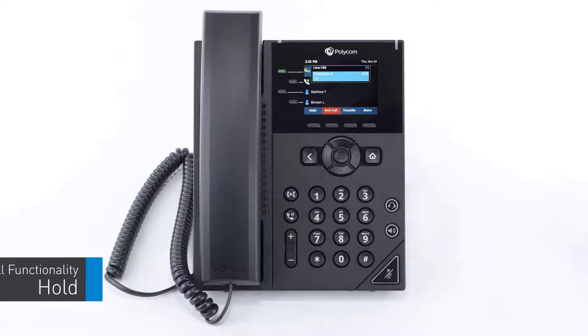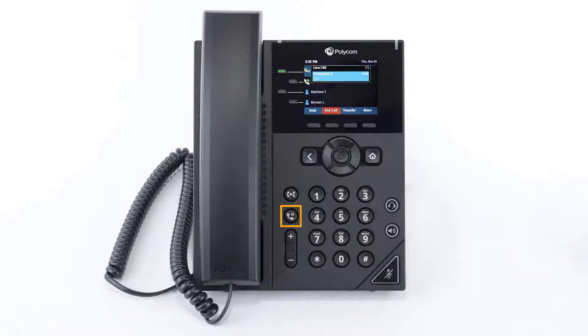While on a call, you can place a caller on hold by pressing the physical hold key or pressing the hold soft key. The caller is immediately placed on hold, showing the word 'hold' on the display screen as well as the caller ID and call duration. To pick the call back up, press the resume soft key or press the blinking line key.